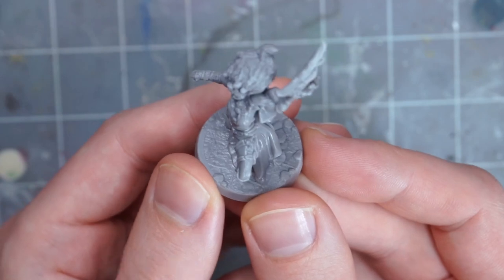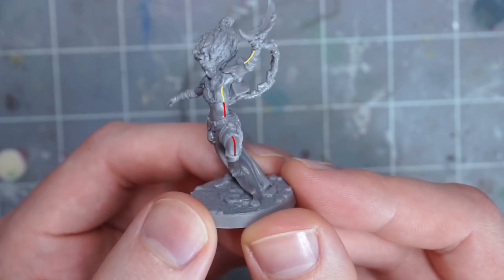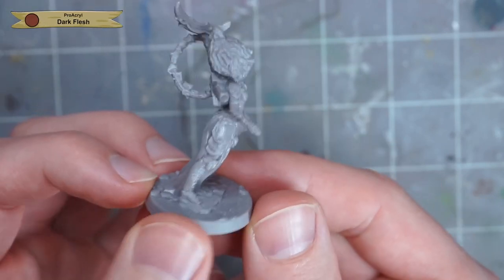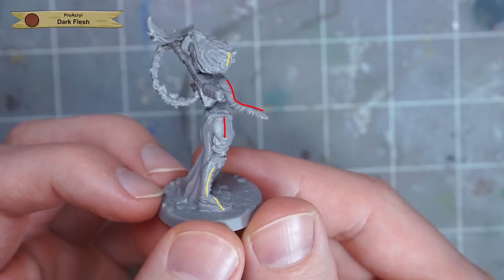If you feel inclined to spend the time and effort removing mold lines, definitely get the one on the left knee and the side of the torso. The mold lines on the top of the right arm and the right leg armor piece are also pretty noticeable. The rest should be pretty much fine though.